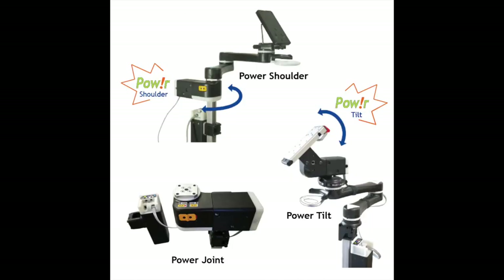For those who cannot independently move their mount, check out our three motorized power mounts. All come with a battery pack and offer three modes of switch control: alternate directions with one or two switches, or customize target positions using one switch.